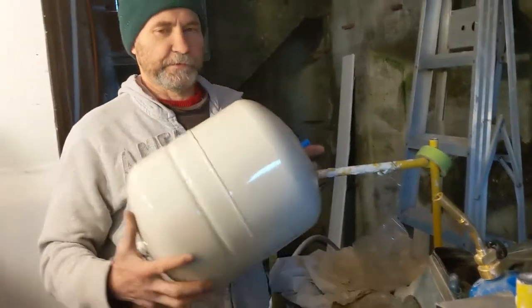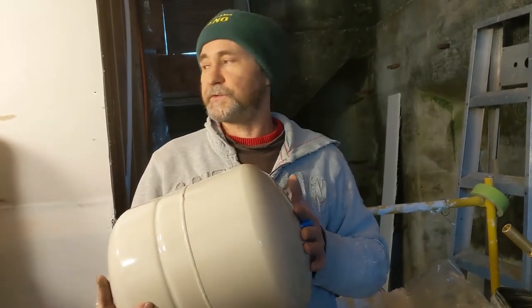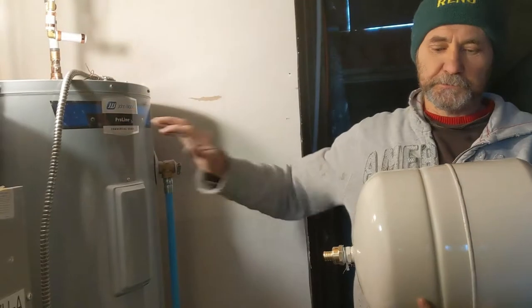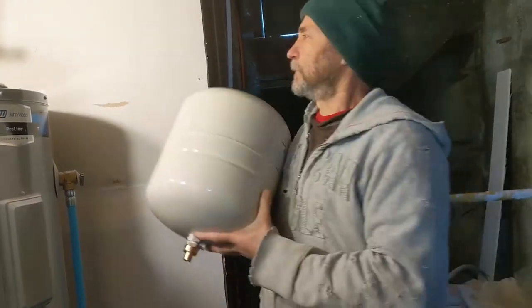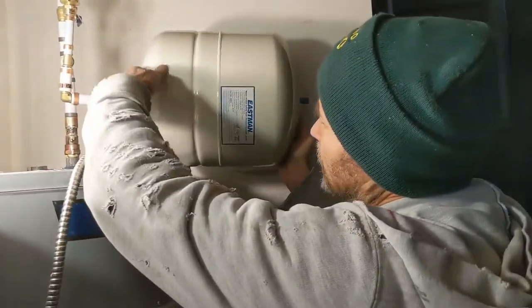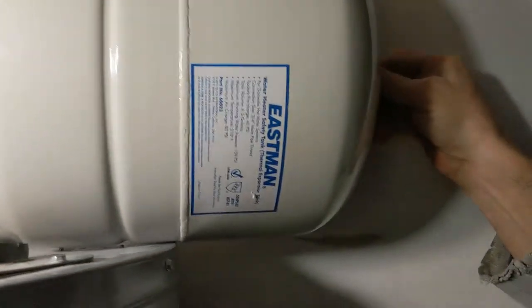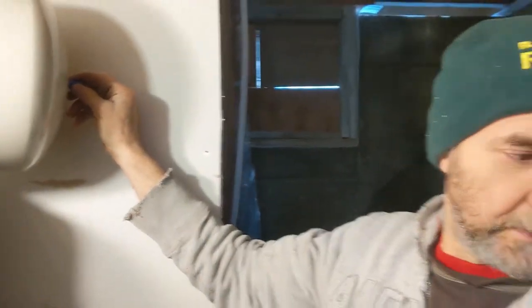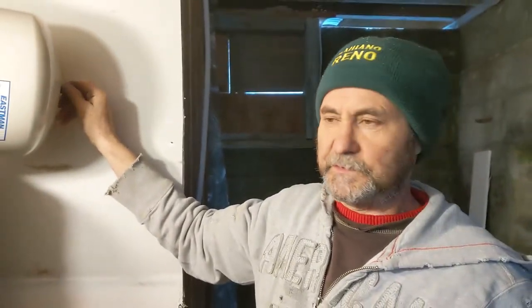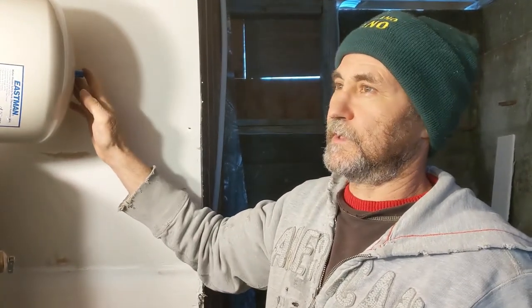For this one, once you check the pressure and put air inside, you just have to make sure that you have no pressure from the water going through it — the water tank has to be emptied when you check the pressure. I'm just gonna set it up right here, something like that, so it's here for inspection. It has a six-year warranty. This side is also easy access for inspection.